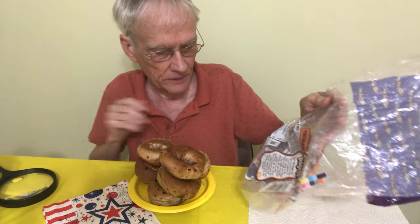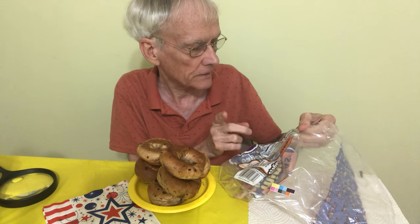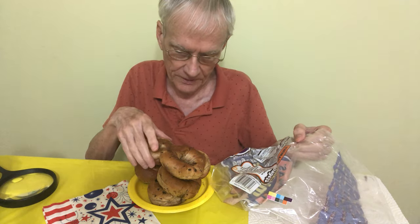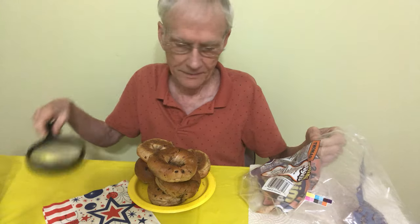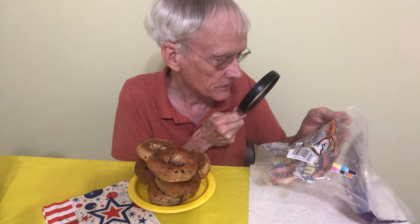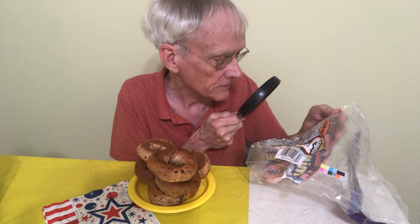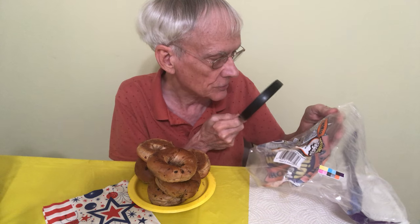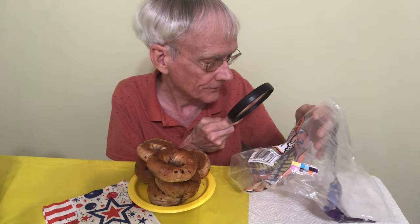240 calories in each serving, and the serving size — it says there are five servings, so there are supposed to be 10, meaning two per serving. So two of these is 240 calories total. The fat's not too bad. A bunch of carbohydrates. Two grams of fiber — that's 14%. 11 grams of sugar in two, which is a bit on the high side for me. And eight grams of protein per serving.